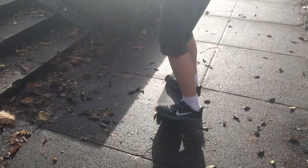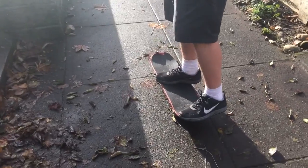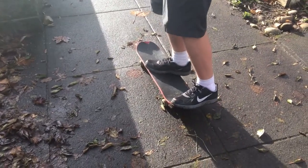Welcome to skateboarding tutorials. The first step to learn how to dark slide is how to ollie. I'm just going to show you some basics.